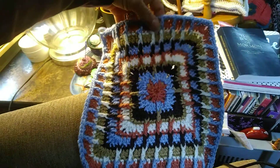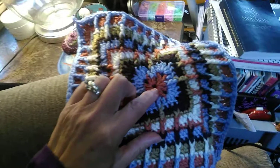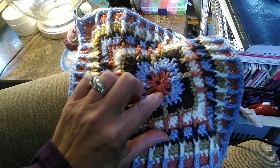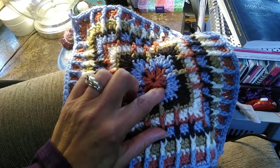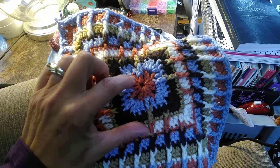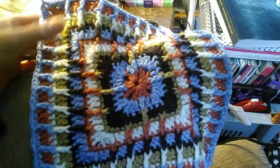Let's try to get it better in the view. What I had done was, when I started this very first round, I failed to complete another three double crochets, chain two. There's supposed to be four corners — one, two, three, four — and I had only three, and I didn't notice it.